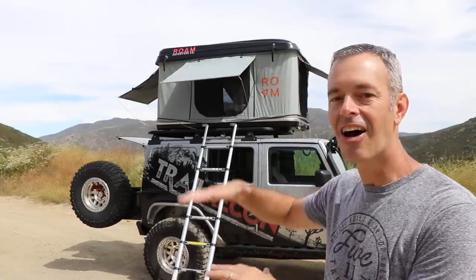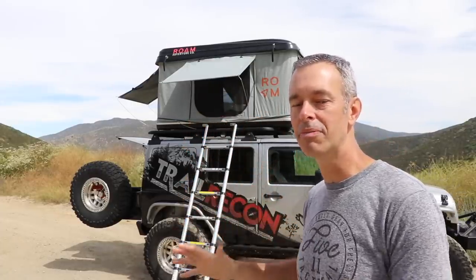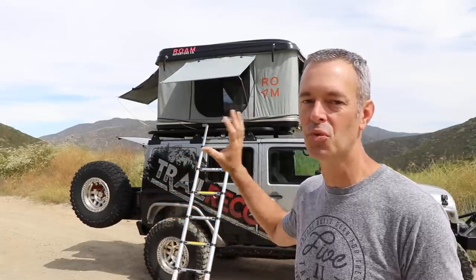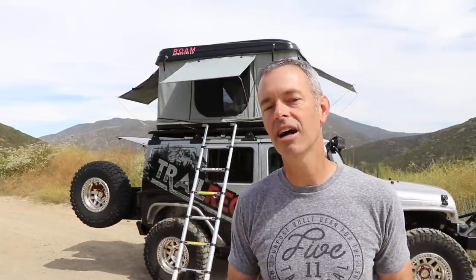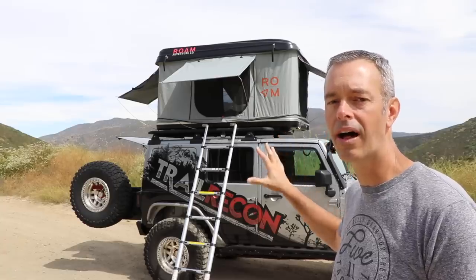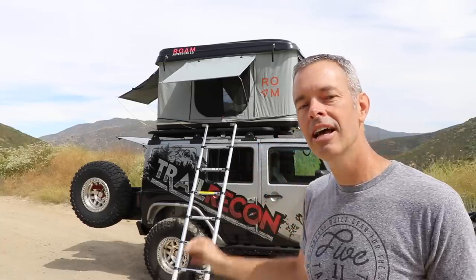Out in the desert we get some high winds, and for being as tall as it is you'd think it would sway, but I've slept in there in 30-plus mile-an-hour winds with no problems — that thing is rock solid in the wind. The only thing to mention is the strap handles on the front and rear that help you close it; you may want to secure those otherwise they'll flap around. We've had it out in the rain a couple of times and I haven't had any leaks — the fabric holds up well and all the seams are good.